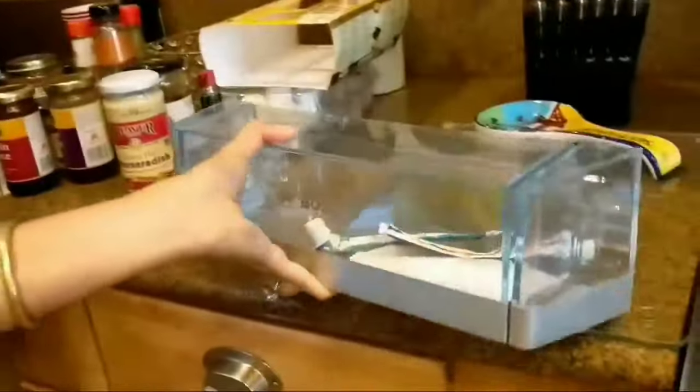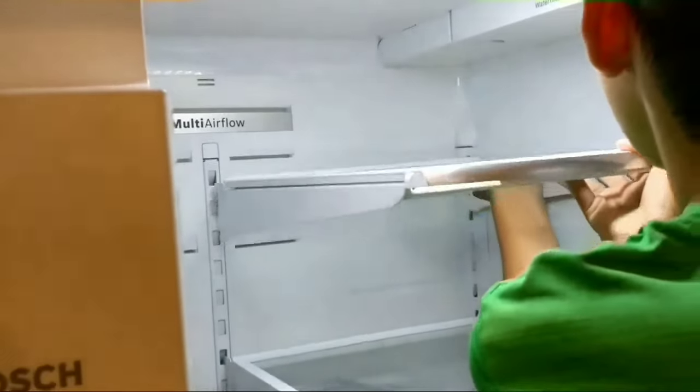When washing it, especially around the edge of the glass, use something not too abrasive so it won't scratch. Here, I'm going to take another one out. You can see when it's up against the back of the refrigerator it sort of pushes into the space where it hooks. The bottom one comes off and then you gently push up the one on top. Give it a small tap if it doesn't come out — just a small tap and it'll come off.